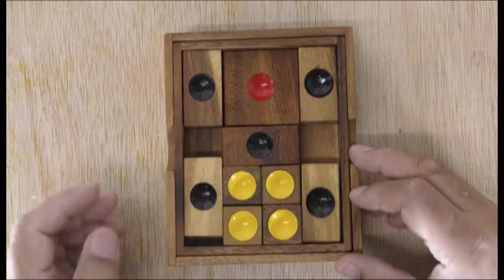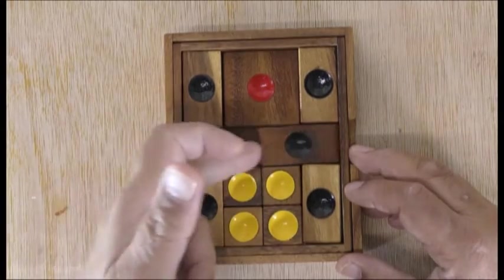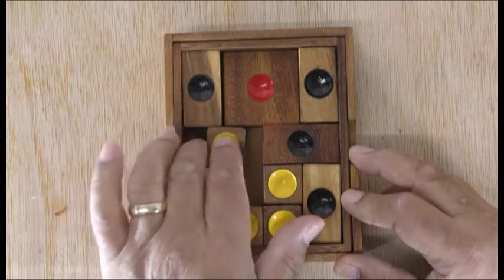Hi everyone, this is not a puzzle channel but I do things for fun, so this is the puzzle which I'm doing for fun.